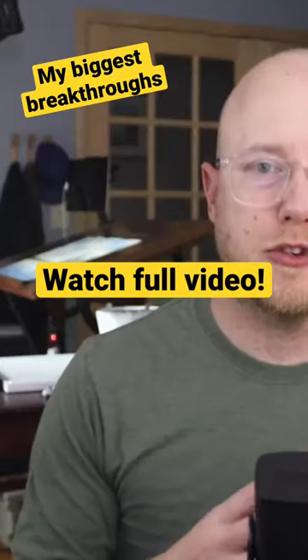Learning what you can do while the wash is still wet — that was a big breakthrough for me and my painting. So find that large shape.